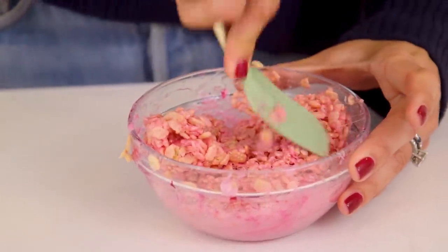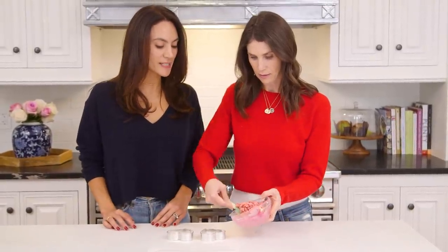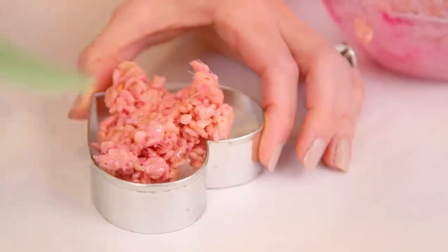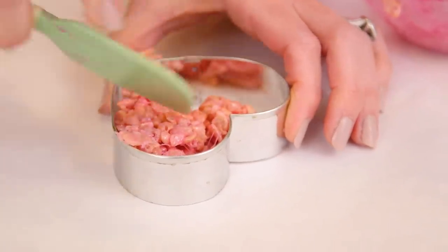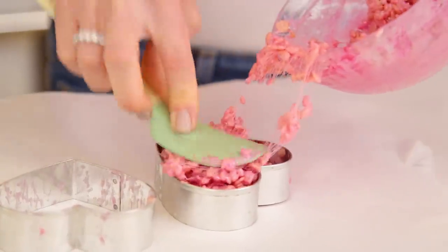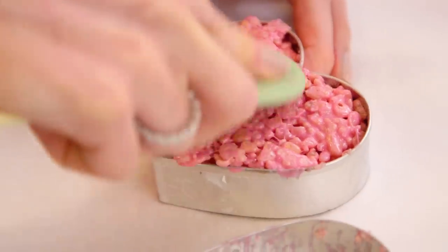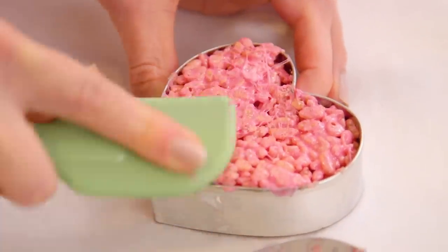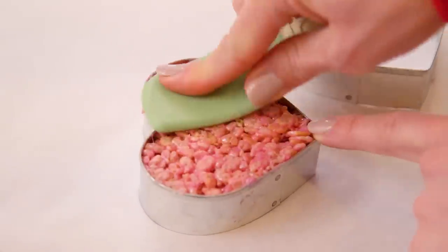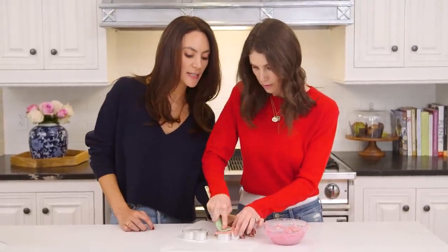They're all mixed up. You can start putting them into our heart-shaped cookie cutters and pressing them down. You can use your hands for this part too if you want to, but the spatula is working really well. My kids would definitely want to use their hands. If you use your hands, you'll want to butter them — those marshmallows get very sticky.